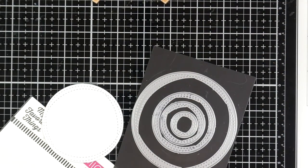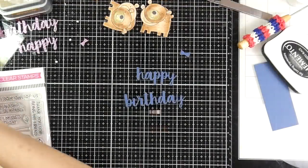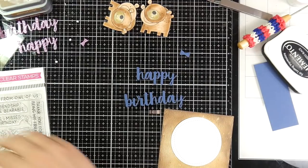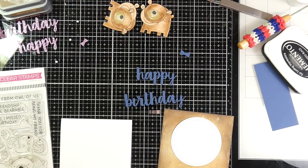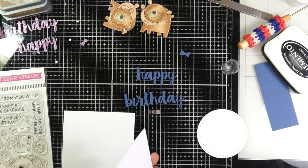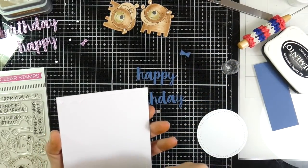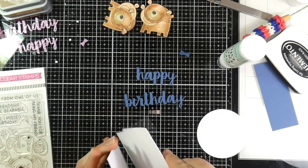I've grabbed the Wonky Stitch Circle Stacks dies from My Favorite Things and cut out two circles using white cardstock. I also cut out the Cause for Celebration dies — that's the happy birthday die — three times using some blue cardstock and then put those all on top of each other. I used my Sizzix Sidekick to cut those out, and I also did it with some white cardstock and some pink glitter cardstock, combining all three so that they would be a little bit more like chipboard.